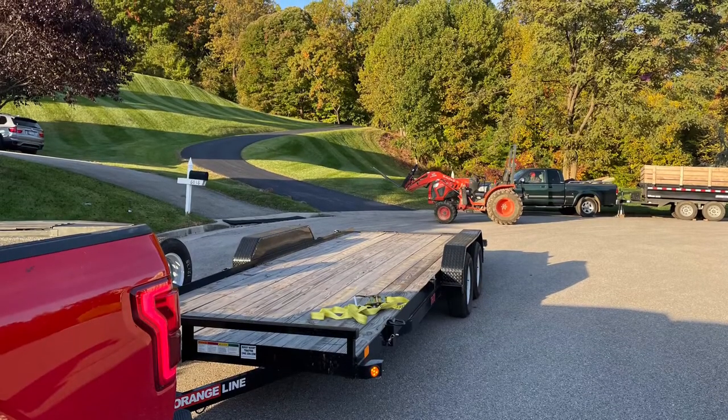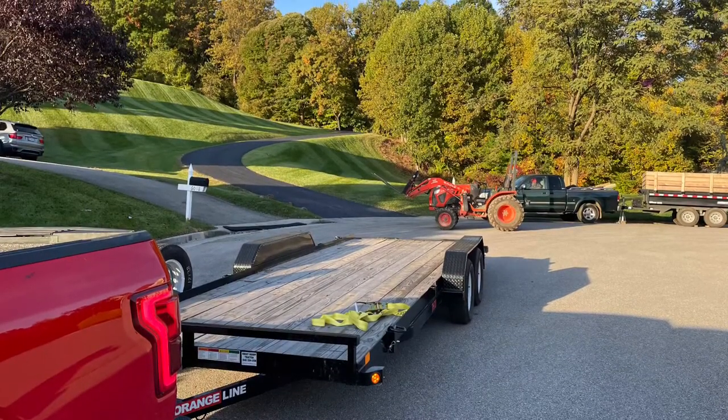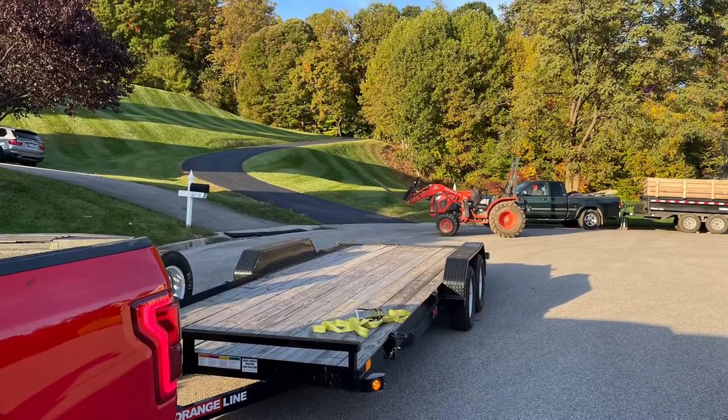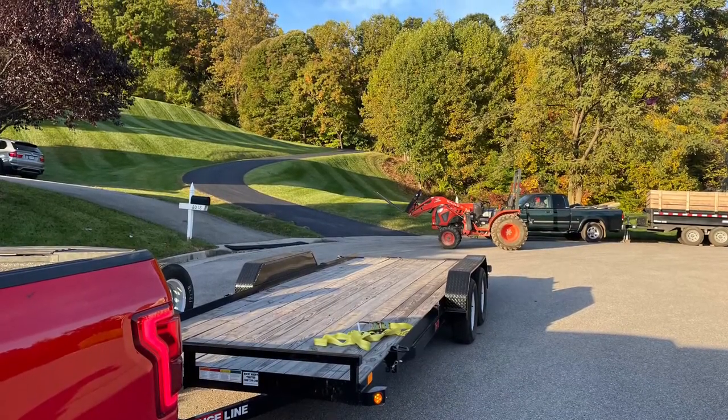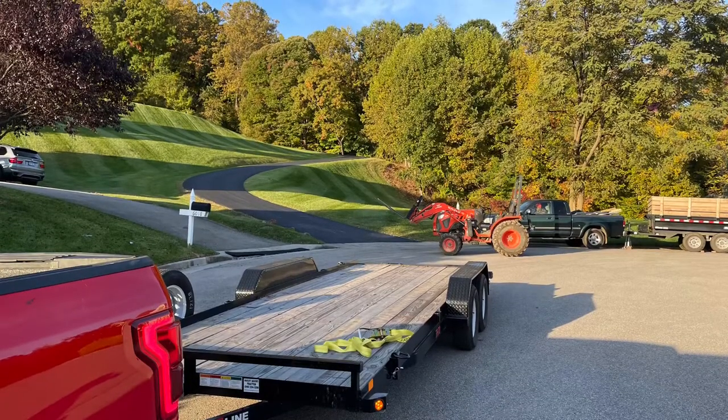This is how we used our equipment to get the hot tub and transport it to the farm. We had my truck, the 20-foot flatbed, the farm truck, and the dump trailer.